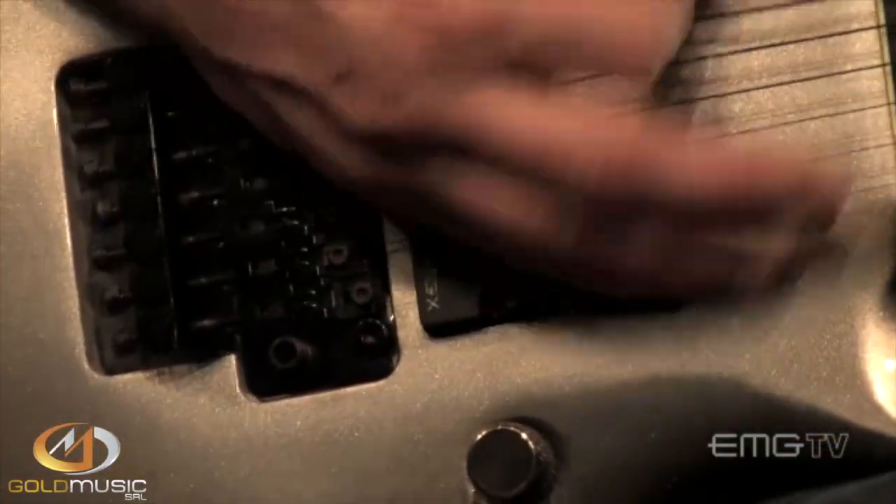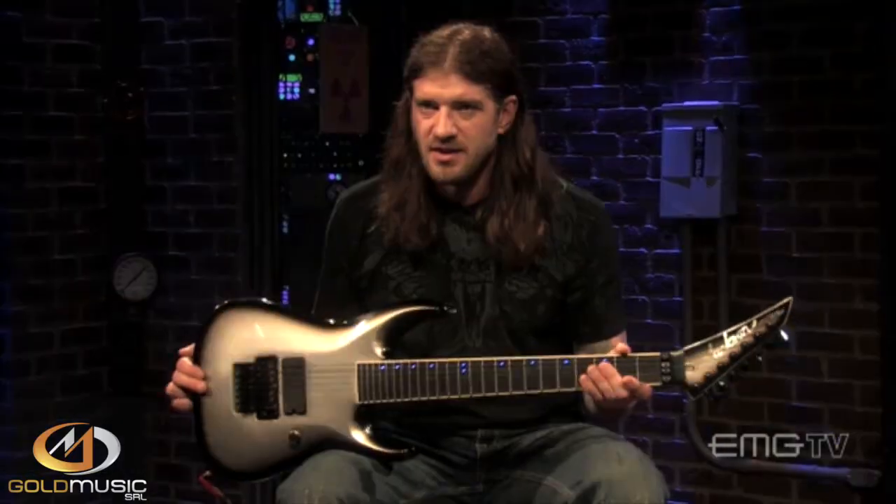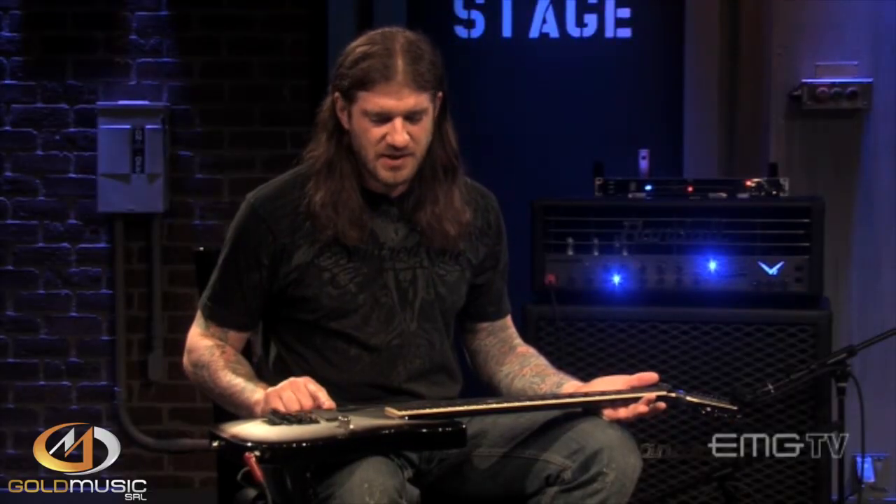Once I came on board with Jackson, I mean, you can't get more quality out of a guitar, and then the next step is having a great pickup, and we have a great pickup in there, so all your tonality functions are there.